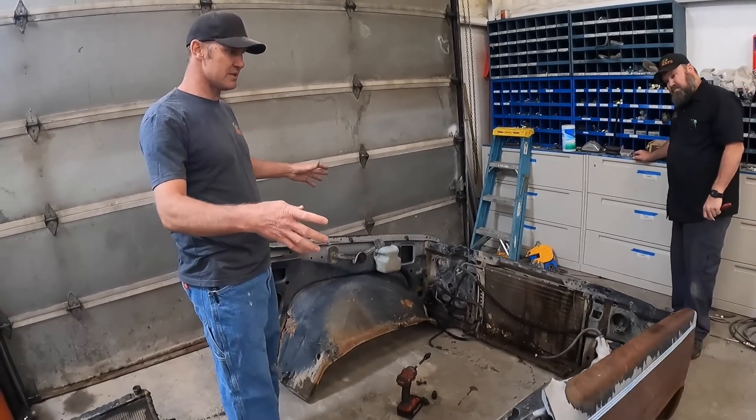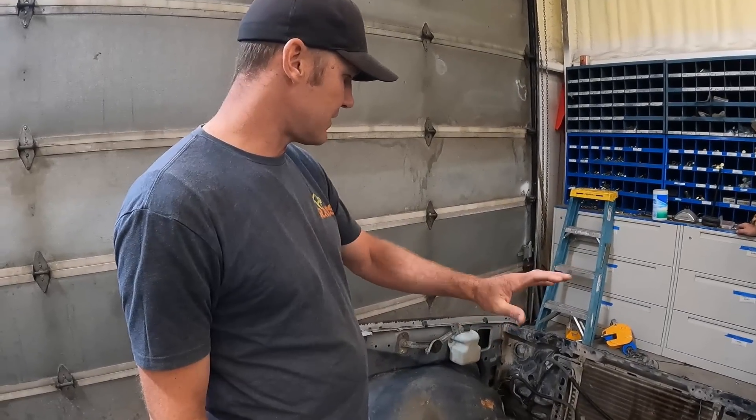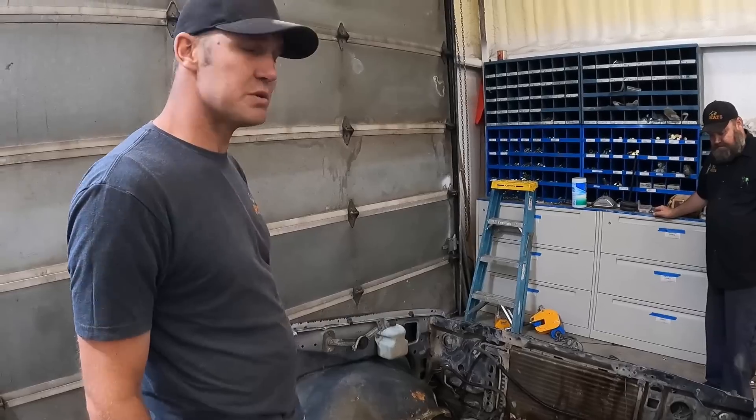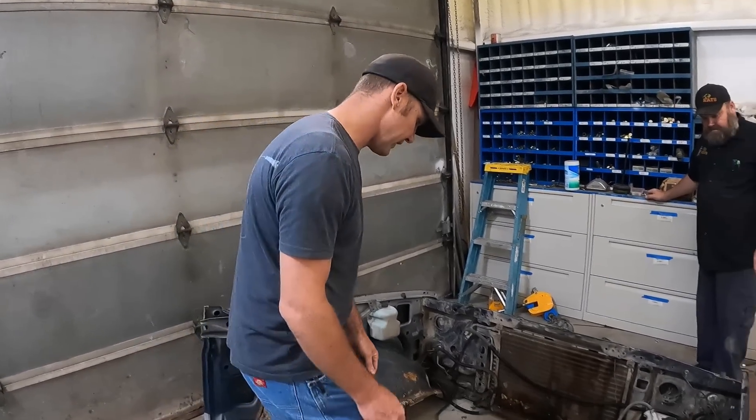We're back in the shop this morning, it's front clip day. We've got to get the front clip on so we can make all the other stuff work. We're gonna tear this all apart because we only really need the fenders and pieces of the core support.